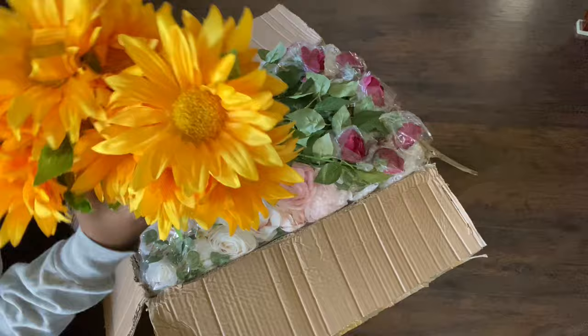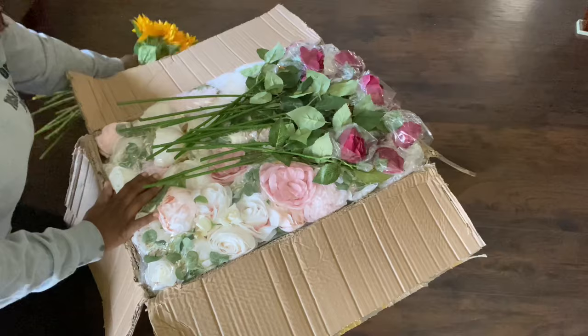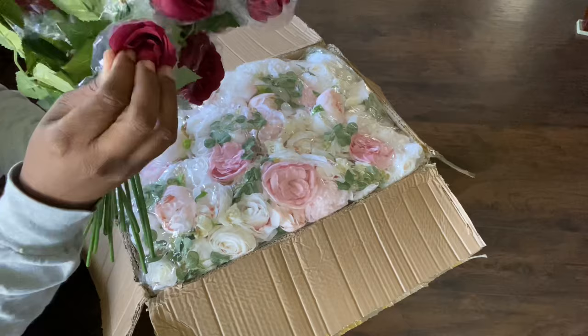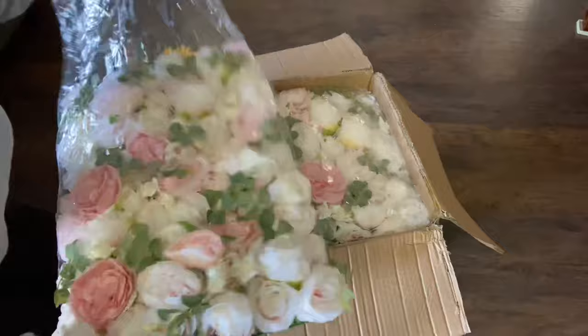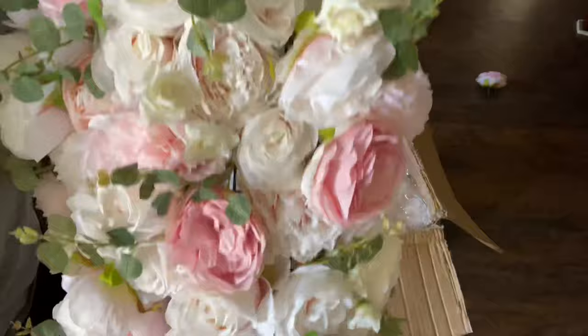These are some cute sunflowers and I got some cute roses — about 15 stems of each. Those were extra. Thank you Morning Rose for the extra flowers; they're my absolute favorite flowers: sunflowers and roses. And now this is the meat and the potatoes — these are all the pieces to the flower wall that we're going to need. They sent me eight pieces and each piece came with lots and lots of flowers on a plastic grid.